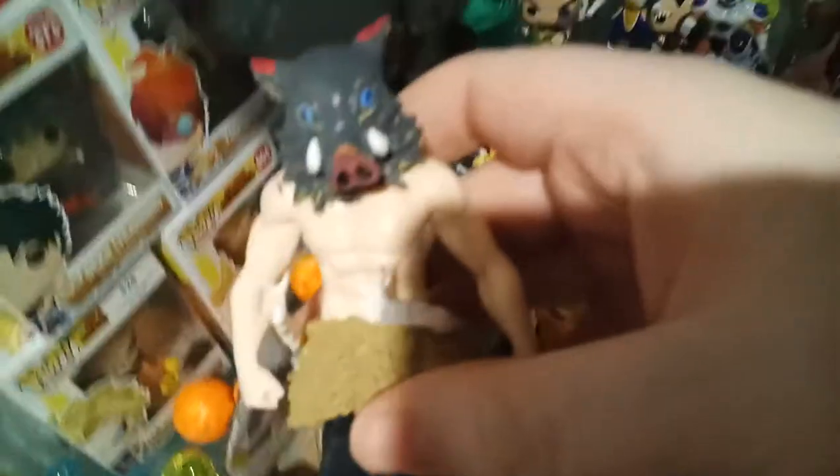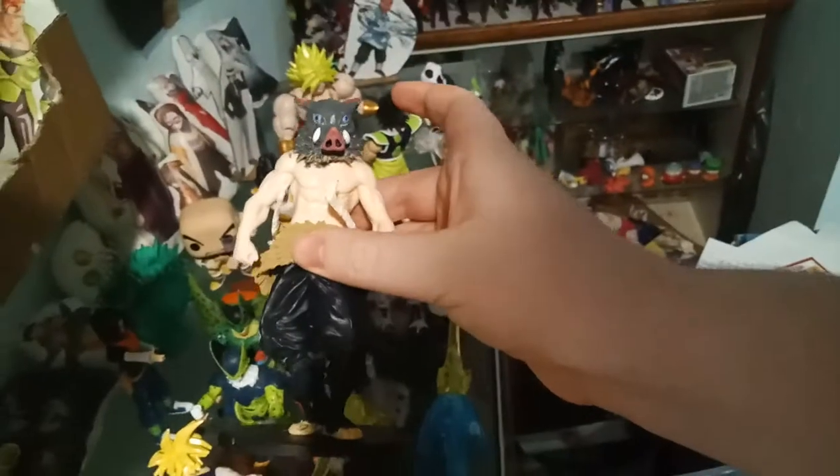Here we have Inosuke, and love Inosuke — he's pretty funny. There's actually a custom: I actually repainted his mask, his legs, and his swords. This is actually a bootleg figurine — I repainted him, and he looks bad now.